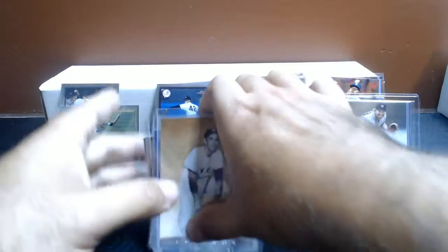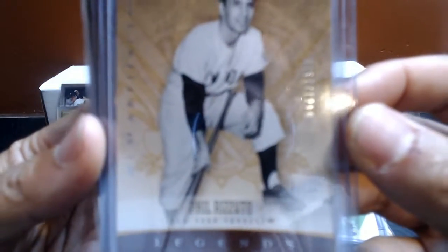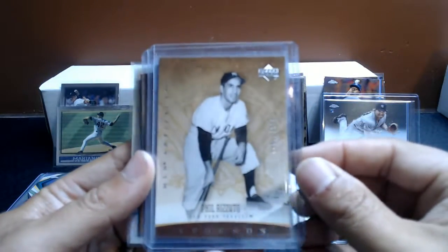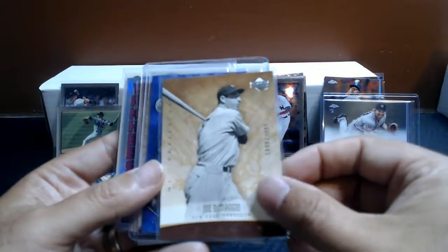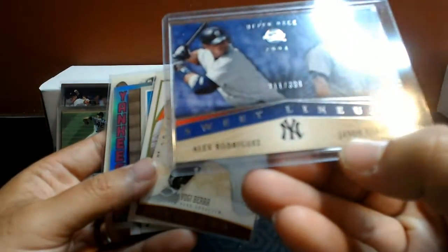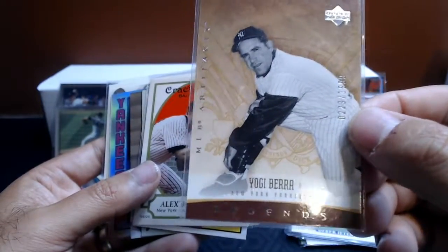Then here I have a pile of assorted Yankees. A lot of these are from when I got back into collecting. Phil Rizzuto out of 1999 MLB Artifacts. Joe DiMaggio out of 1999 MLB Artifacts — this is an Upper Deck product. Here we've got an A-Rod 2004, numbered out of 399. Yogi Berra out of 1999, that Artifacts. I really liked that product, I bought a lot of it.